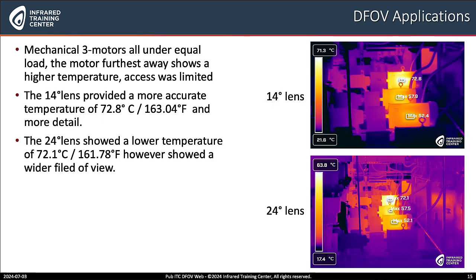On the next slide, it looks like we've got some motors — three motors under equal load. What's the story here? Well Matt, this is a very challenging inspection. Access is very restricted with three motors all in line, so you can't walk up to the motors. With the 14 degree telephoto lens, you have a more accurate temperature of 72.8°C or 163.04°F and more detail. While the 24 degree lens showed a lower temperature of 72.1°C or 161.78°F, it showed a wider field of view to show what other components in that area might be influencing the temperature.